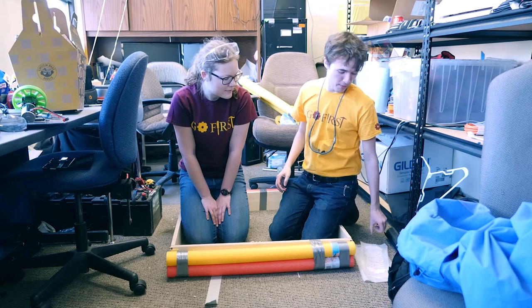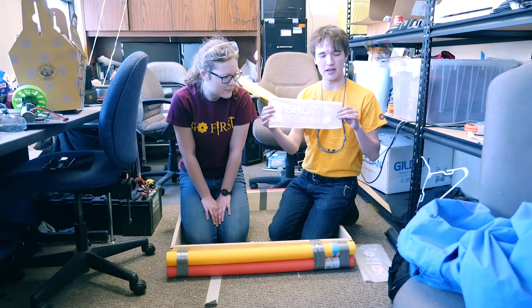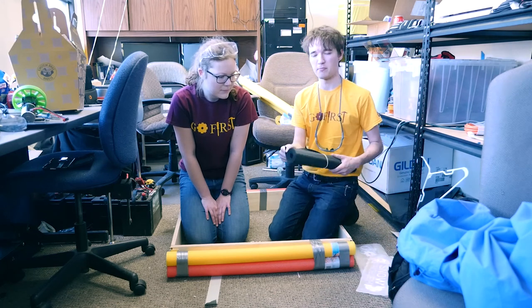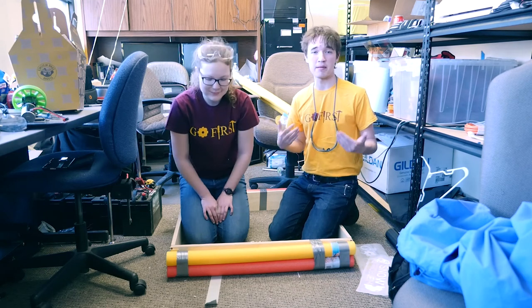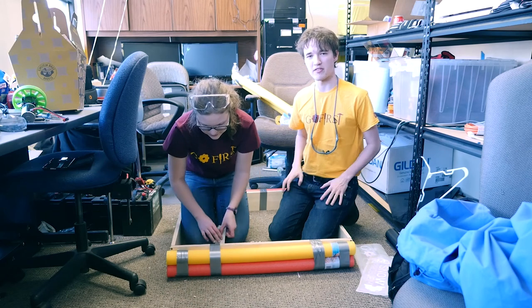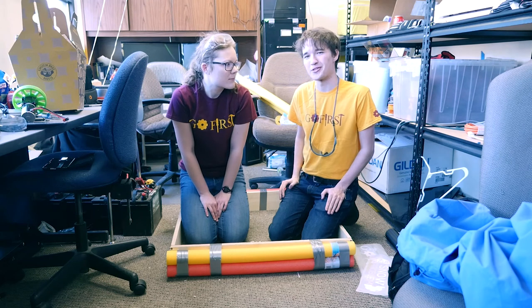We'd like to give a shoutout to RoboPromo. They cut these very pretty vinyl decals for our bumpers and they also sell some lovely bumper material — we got that stuff from them. They have some fantastic videos out there on how to make bumpers and we definitely recommend giving them a look if you're curious about more information.